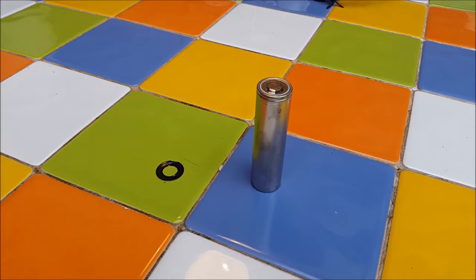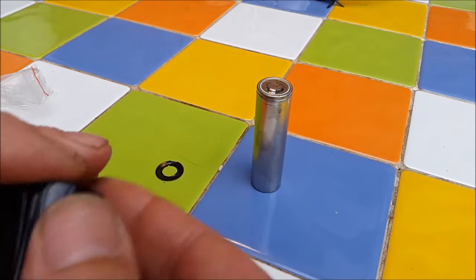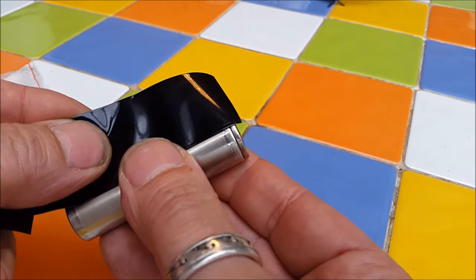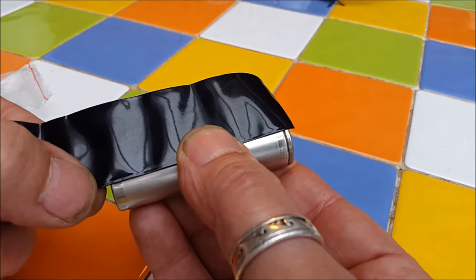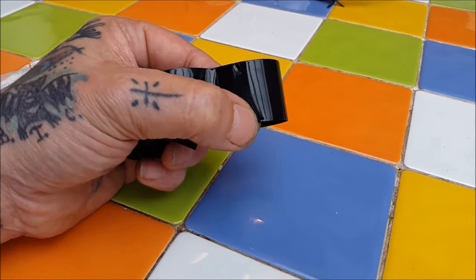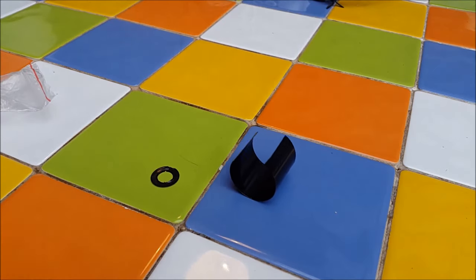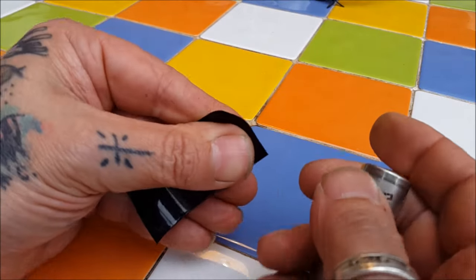So we've got the battery, we've got the little safety ring, and we've got a black heat shrink. Doesn't have to be black, like I said earlier. All we're going to do is take a piece just a little bit longer than the battery — don't make it too long, we'll get into why in a little while. Measure it up, hold it with my fingers, get the scissors on it, trim it straight across. There you go — job's a good one.